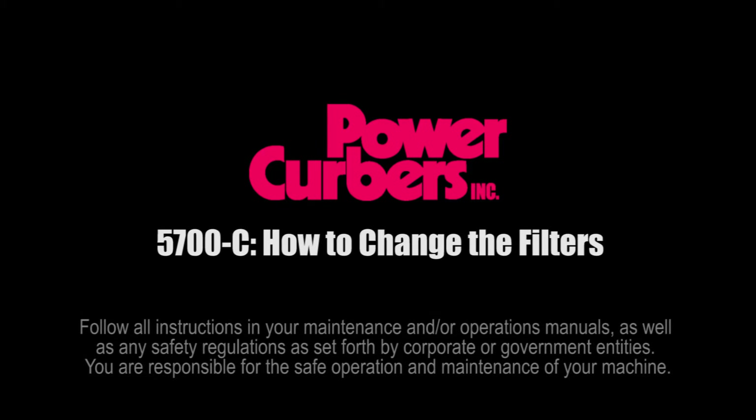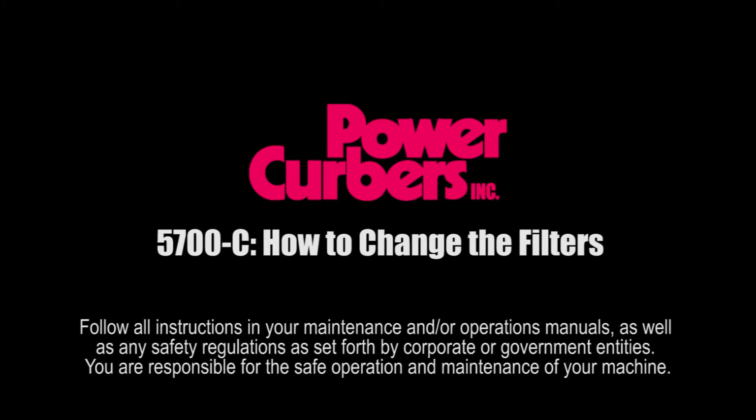This video is a quick guide to changing filters on a PowerCurber 5700C. Make sure the engine and fluids are cool before doing any maintenance on your machine.